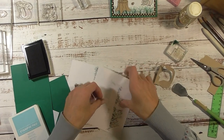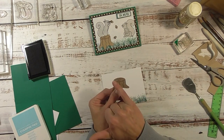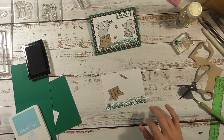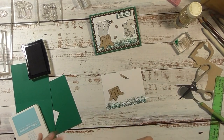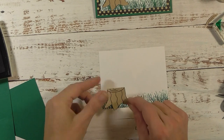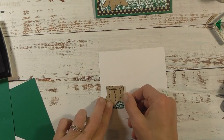Now we have our stump. I want to place the squirrel sitting on top of the stump, so I'm going to take scissors and cut off the round part of the top of the stump. I'm going to take a scrap piece of printer paper — not cardstock — and place the stump on the grass where I want it to go. I'll put a little bit of adhesive behind it just to help hold it in place, then make sure it's straight.